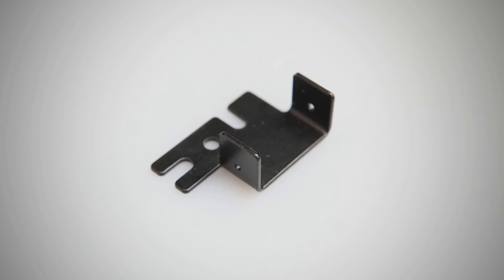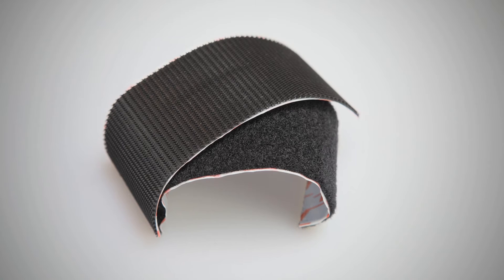Orange offers two different methodologies for attaching your OV-4 inside your amp. One is a bracket — you're going to need to drill the chassis to install that, which is great if you're a touring musician. If you've got a vintage amp, I would definitely not go with the bracket and go instead with the Velcro.